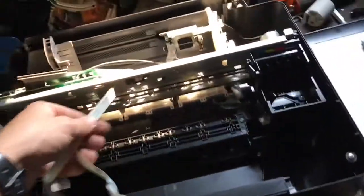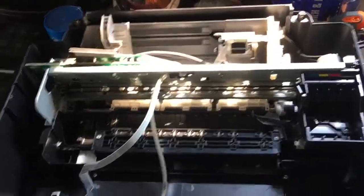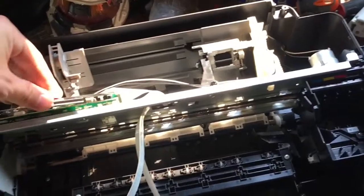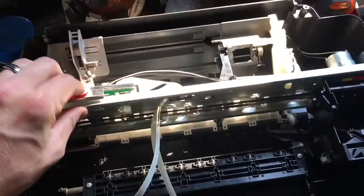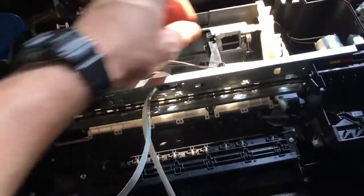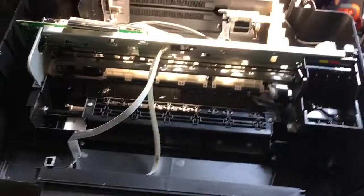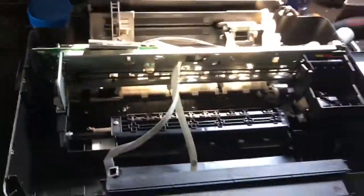I hope you guys enjoyed. Leave me a like if you did. Subscribe if you're new, and let me know in the comment section what you guys think. This is just one variation — there are many different kinds of variations, but this is just what I have here. I picked it up off the curb. This is Epson. Keep scrapping, thank you.